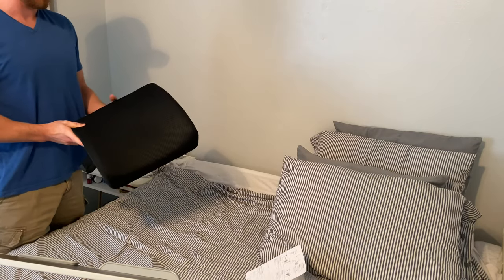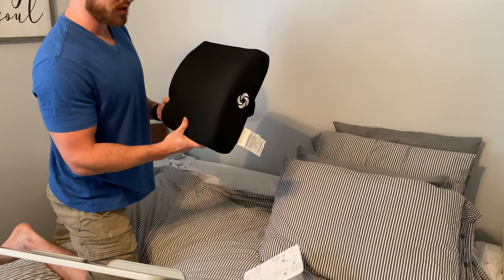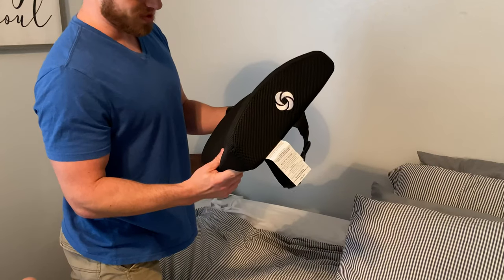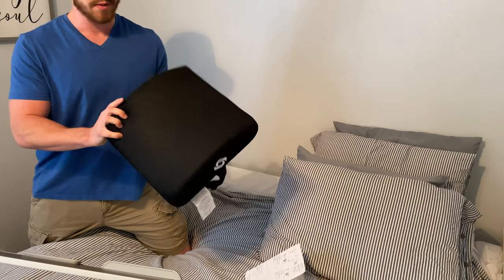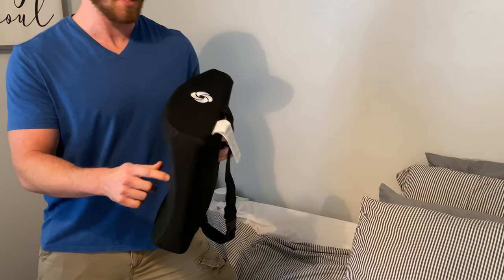One thing that I made sure to get is this Samsonite back pillow — I was way off on the name. I'm going to put a link in the description for this as well. It's been very nice for my back.